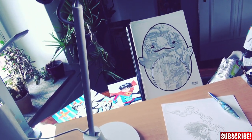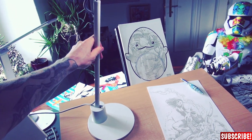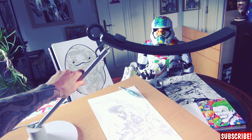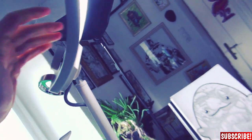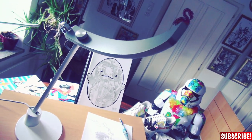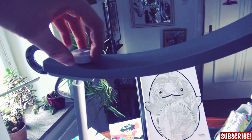I got this really fancy drawing lamp from BenQ. It's a really nice design and it feels very high quality. First impression — very good. It feels really great. I want to play with it all the time.